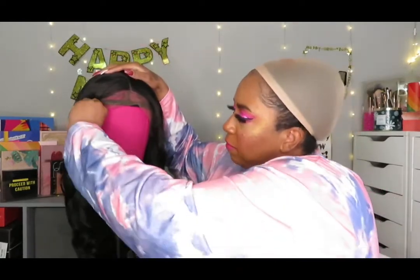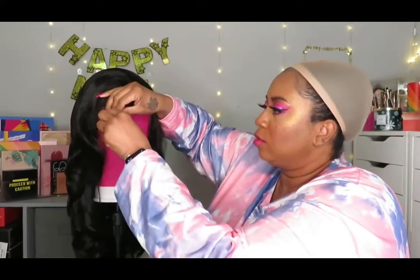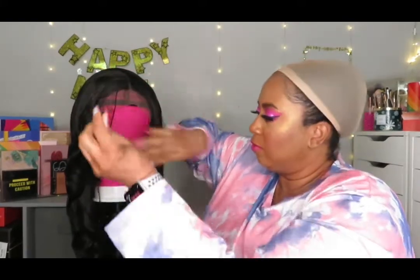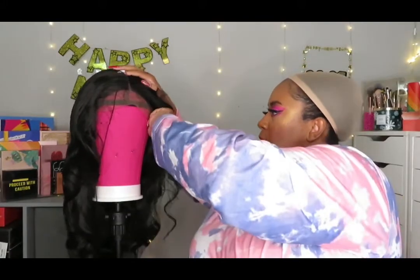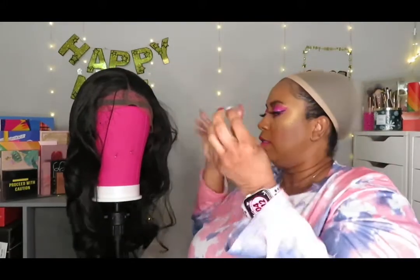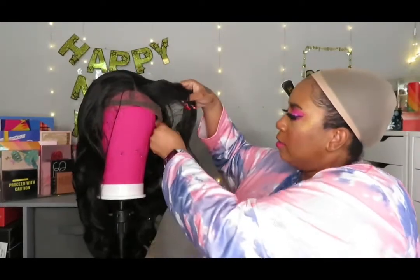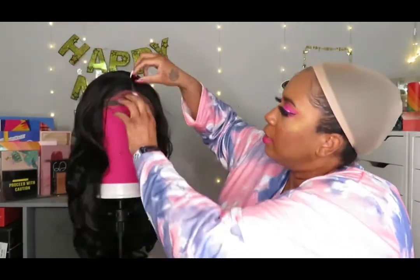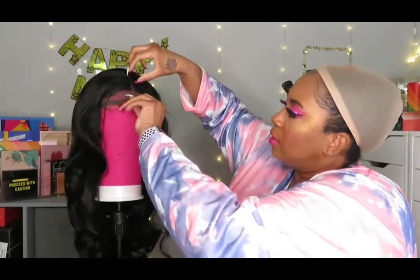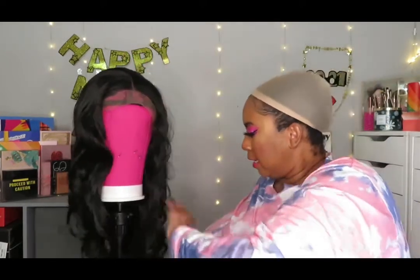My hands are slippery — I just put lotion on them before I did the video, which I probably should not have done. I can barely hold on to the pin. But anyway, here's the lace right here. Let me go ahead and take off the hairnet for you guys.